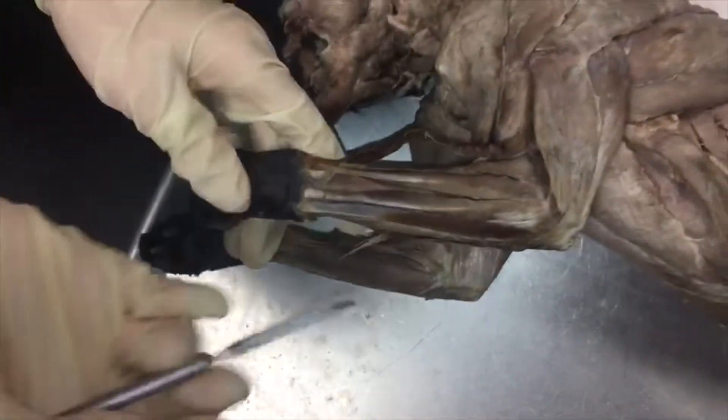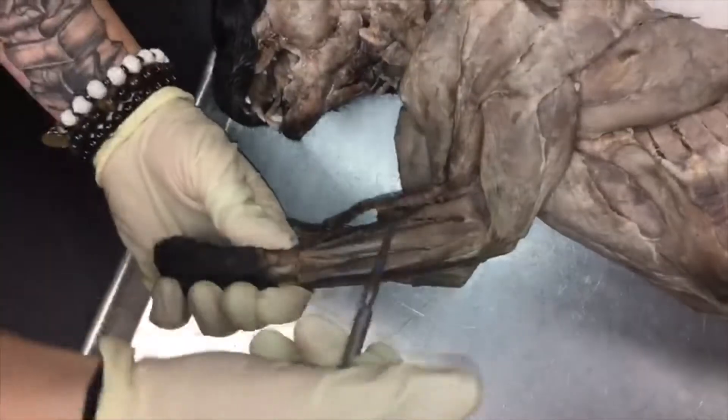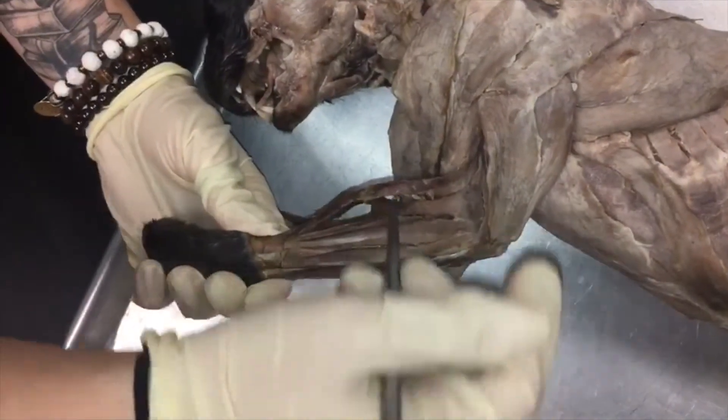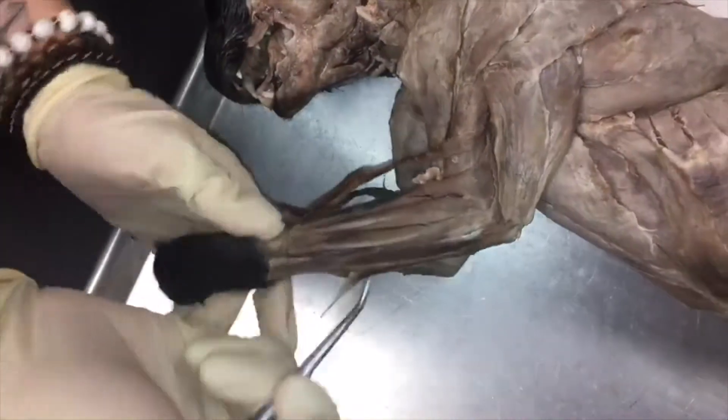Now we're going to review the muscles of the forearm. This long muscle leading all the way up here is the brachioradialis. It's covered in a lot of fascia, so just be careful when you're dissecting that out.